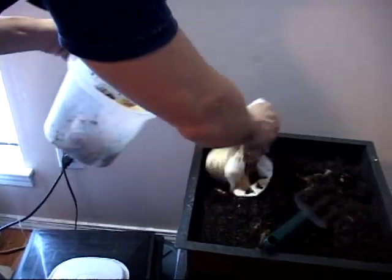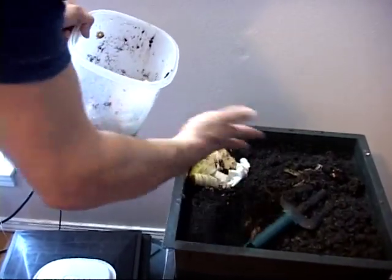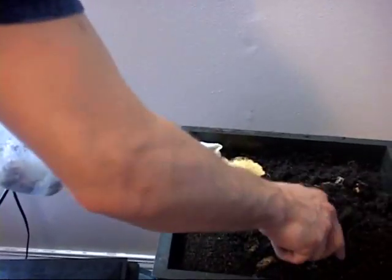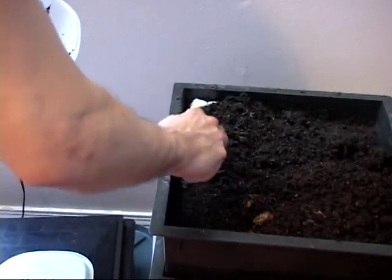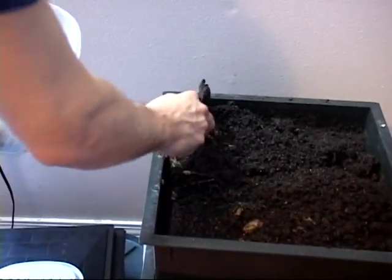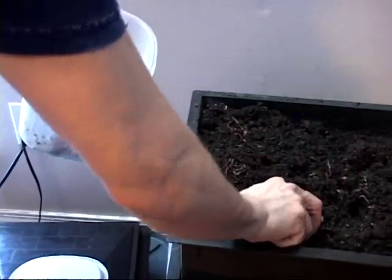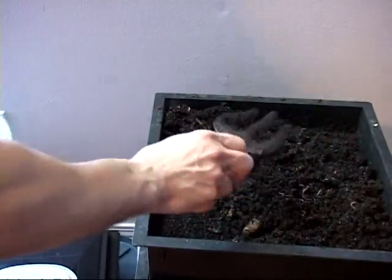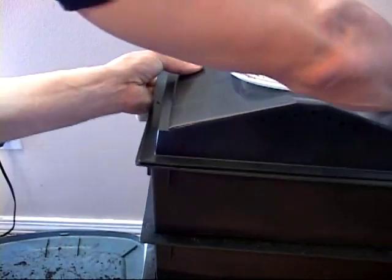Got some banana peels, some oatmeal right there, some pancakes — a lot of good stuff. Just put some bedding back over it and your worms will smell it and will soon be eating. They will always migrate to food when they smell it.